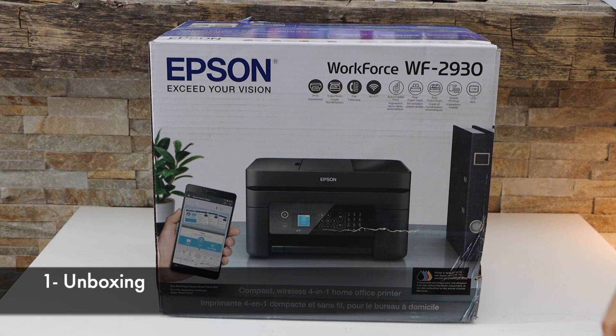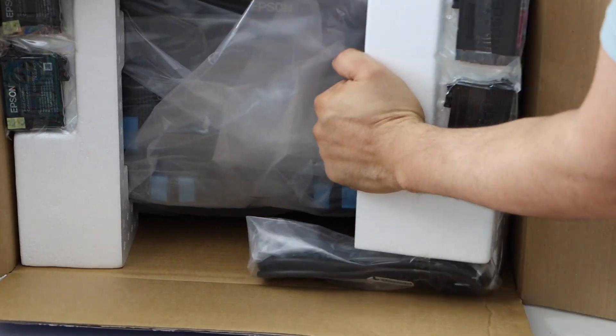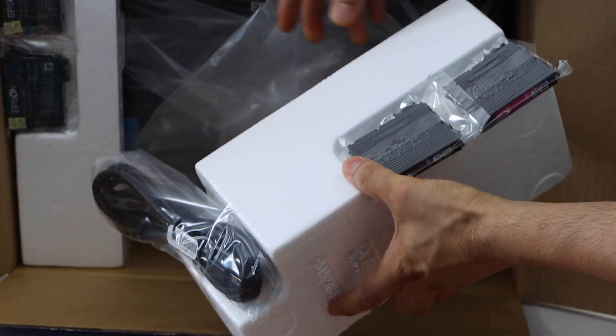Let's start with the unboxing. It comes with the power cable and a set of four ink cartridges.